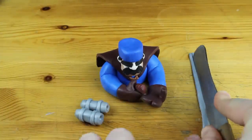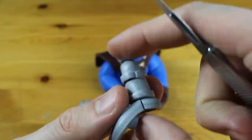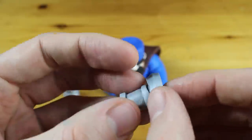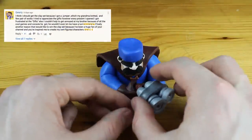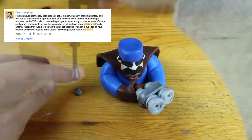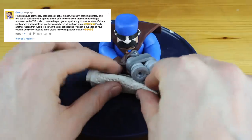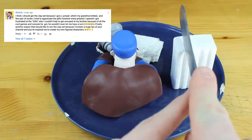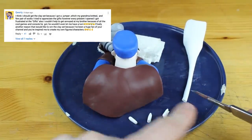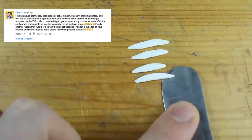Let's use this awkward silence for the winner. I asked you to write down the worst Christmas present you got, and the one with the most pity thumbs would get a clay modeling starter set. The winner is QWERTY! He wrote: 'I think I should get the clay set because I got a jumper which my grandma knitted and a few pairs of socks. I tried to appreciate the gifts, however every present I opened I got frustrated. I also couldn't help but get annoyed at my brother because of all the cool games and consoles he got — he wouldn't even let me have a turn.'